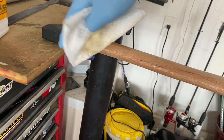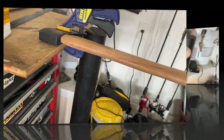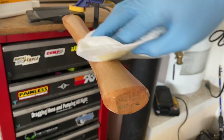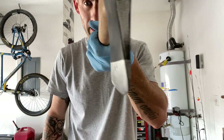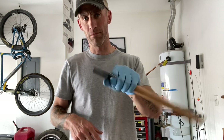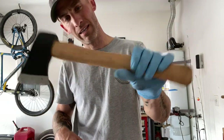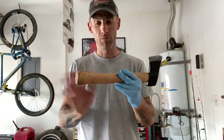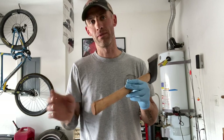Go ahead and get a good coating on there, flip it, do the other side, and make sure you hit the top. You can see how it's changing the color already — it's going to protect the wood, give you a better grip and a more natural feel than if you'd left the polyurethane on there. There's nothing wrong with polyurethane, it just doesn't grip as well. I still have my glove on because the linseed oil is still damp.